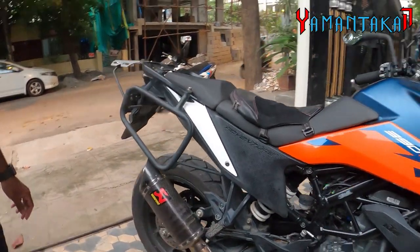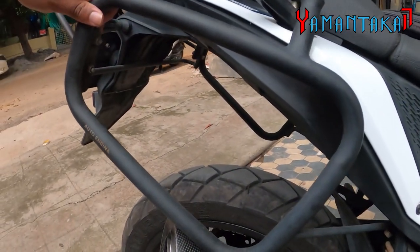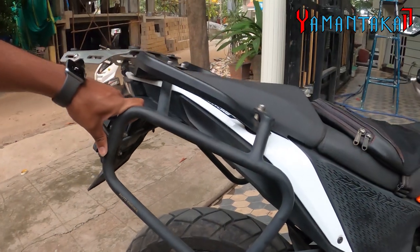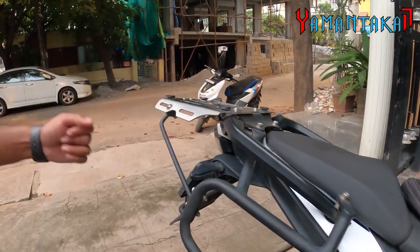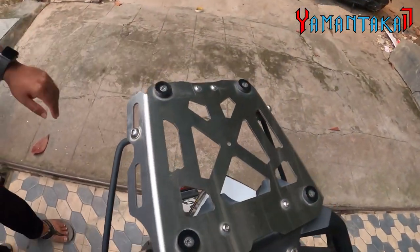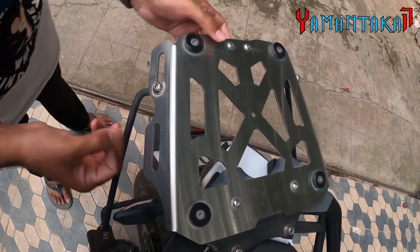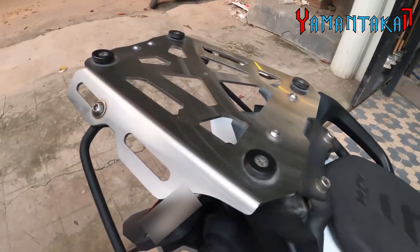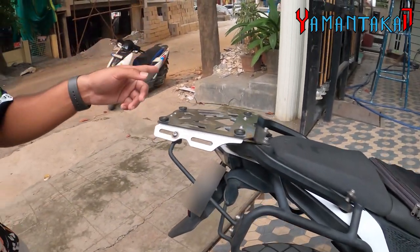Next is the saddle stays, also from Auto Engineer — around 8,500 rupees for both the left and right sets. And this is the top rack — a coated aluminium top rack. It's not like a normal top rack and it fits the top box as well, which is also from Auto Engineer.